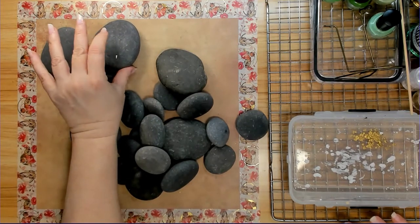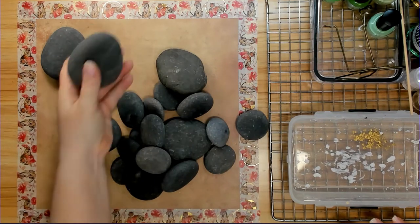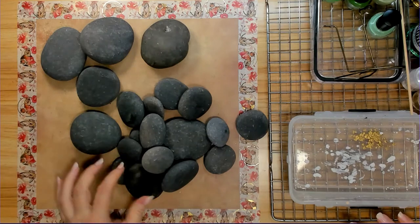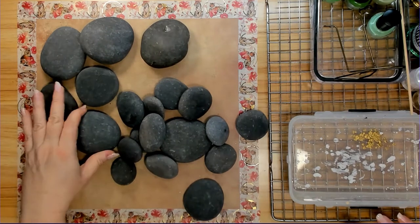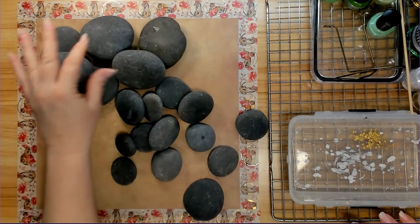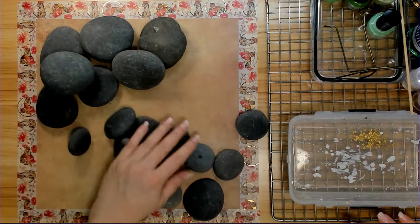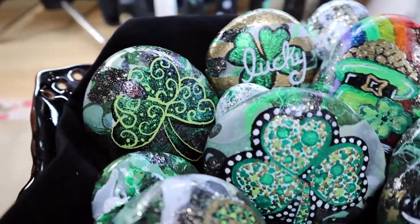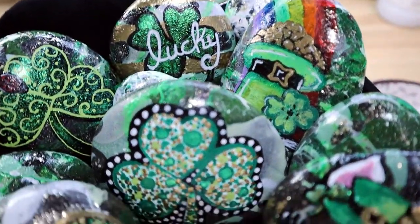For the St. Patrick's Day rocks, I'm going to hydro dip with the green paint nail polish, and then I'm going to use acrylic markers to paint something fun on them, giving them each their own character. The rocks I'm painting with the markers, I'm going to be doing separate videos for, so the videos aren't so long.